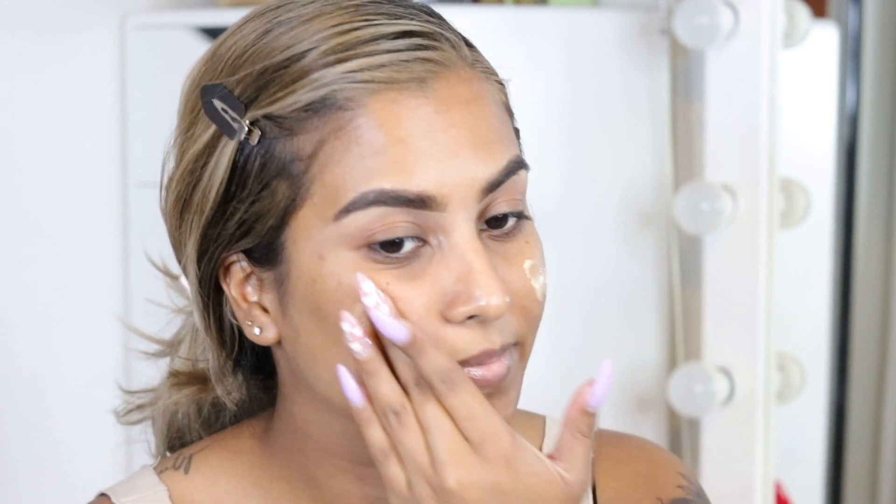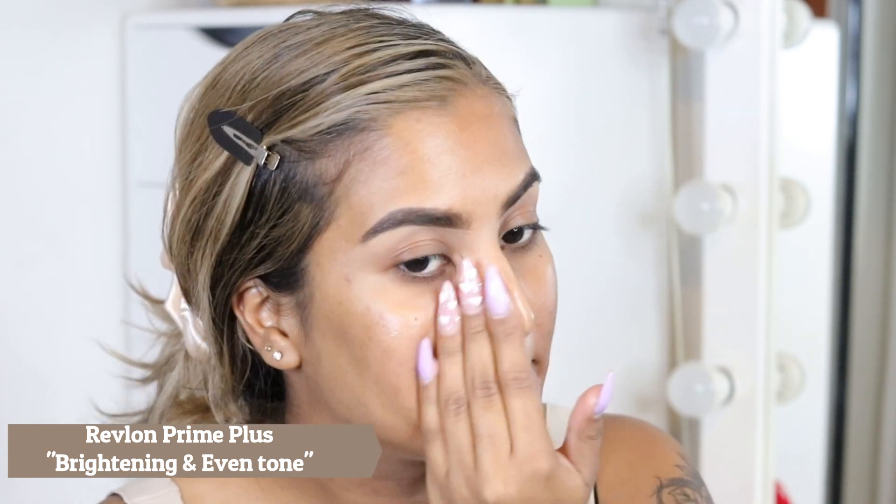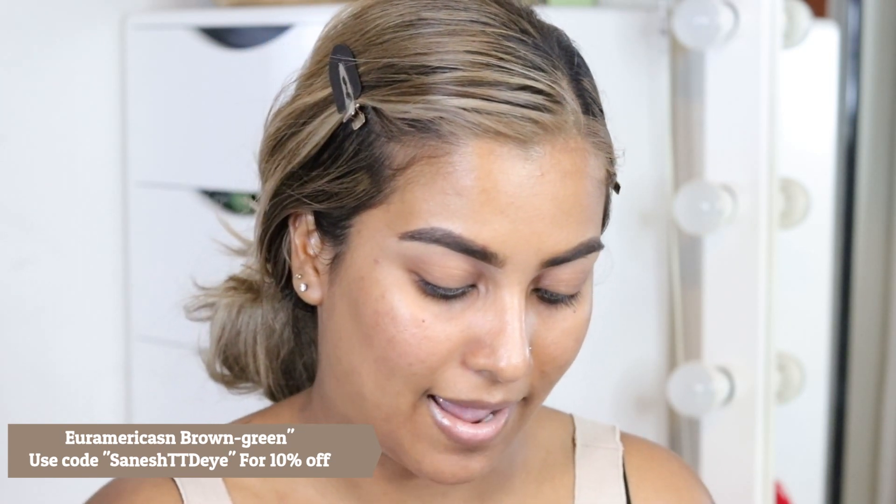The one thing that stands out with these looks is definitely the lips and the eyes. I've already done my brows off camera because these filters don't really change your brows much. I should have put my contacts in first — I'm going to use my Euro American Brown Green from TTDI, which is probably the closest color lens I have. I'll use one hand to smooth the primer into my skin.